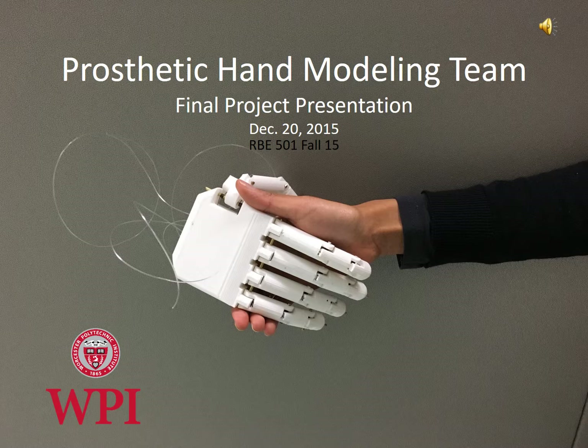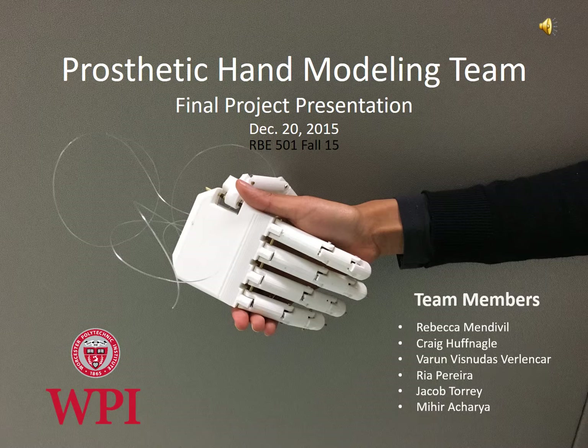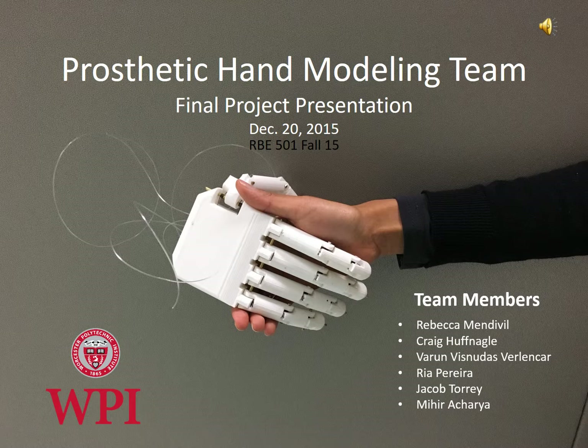With this thought, we present this project on a low-cost, 3D-printable prosthetic hand as a fulfillment of the robot dynamics course requirement. We implemented the methods of modeling and simulating a robotic hand that we learned in this course. The team consists of Rebecca Mendeville, Byron Visnudas Verlancar, Rhea Pereira, Jacob Torrey, Mihir Acharya, and Craig Huffnagle.